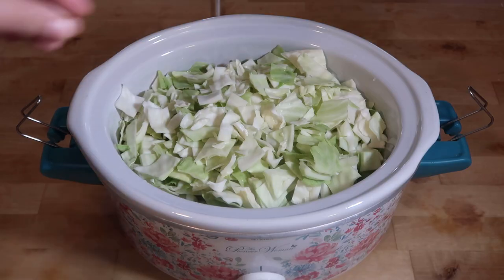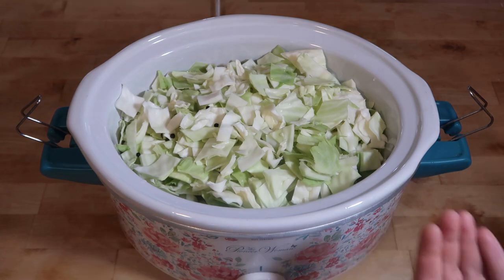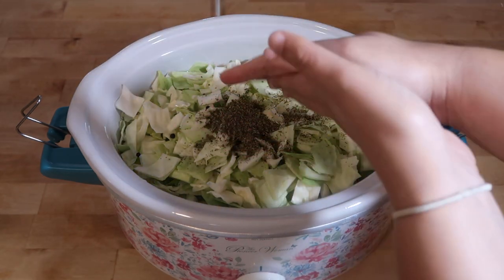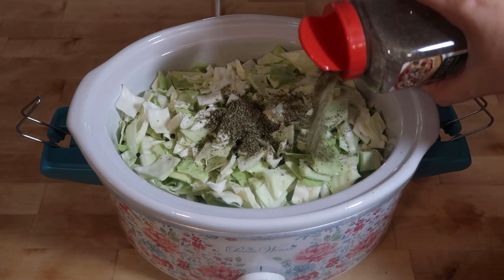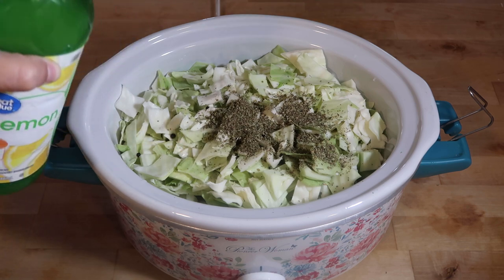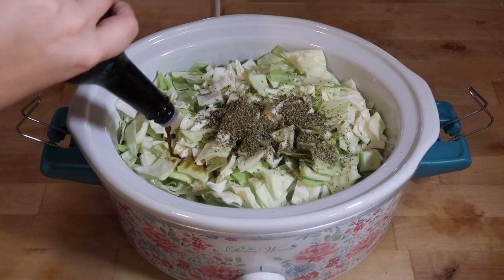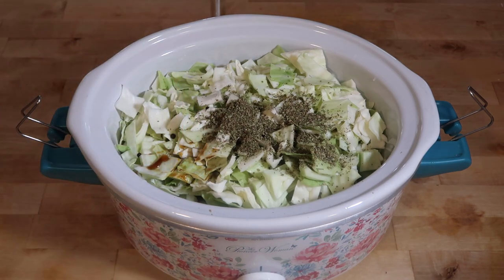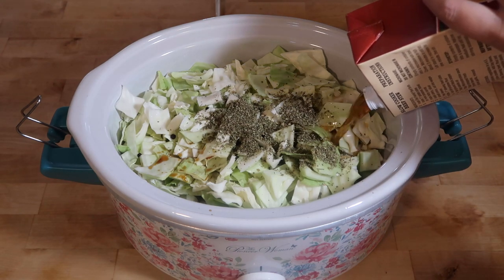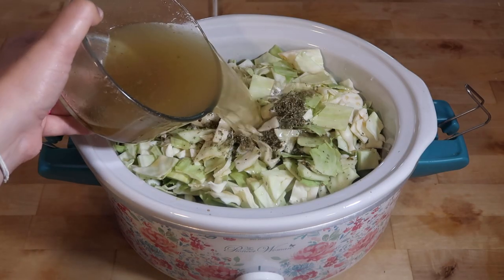I'm also going to add in about five black peppercorns, a handful of Italian seasoning — maybe a little bit more — just about a tablespoon of lemon juice, about a tablespoon of Worcestershire sauce, and six cups of beef broth. The last two cups I'm just using beef bouillon.